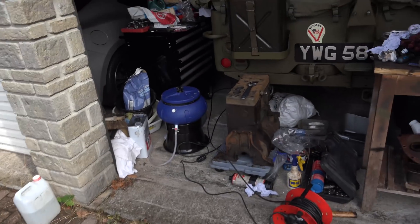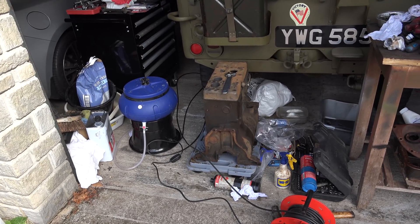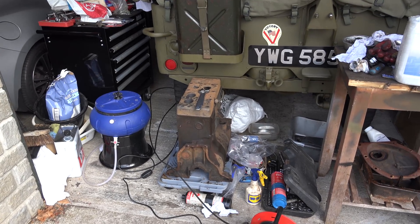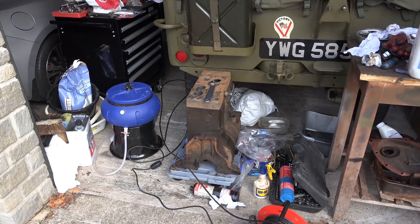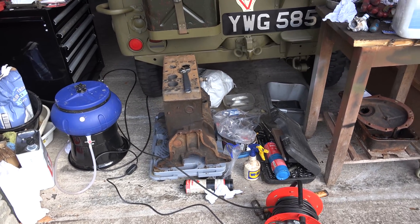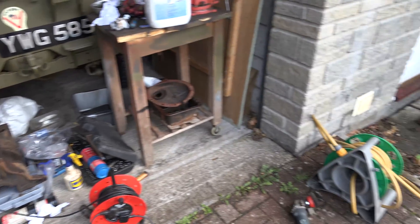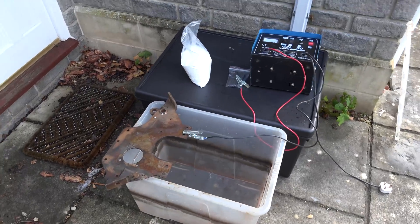Inside the block there's a whole load of rust in the water jacket, a whole load of grease and all sorts going on in there, and that needs to be cleaned out properly. You can blast it, you can do chemical cleaning - there are various things - or you can use electrolysis, which is what I'm going to try today. We're going to start with a test piece to see what I'll have to do to make this work properly, because I've never done it before.